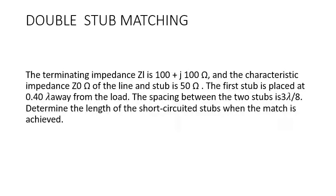The question given is that the terminating impedance ZL is 100 plus j100 ohms and the characteristic impedance Z0 is 50 ohms — the characteristic impedance of both the line and stub is 50 ohms. The first stub is placed 0.4 lambda away from the load — this is a twist in the problem that is not always given. The spacing between the two stubs is 3 lambda by 8. Remember, the spacing can be either lambda by 8, 3 lambda by 8, or 5 lambda by 8. We are to find the lengths of the short-circuited stubs when the match is achieved. This problem is taken from Sam Earlier's book.